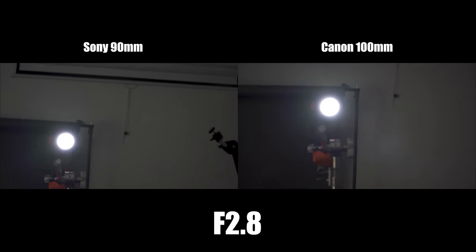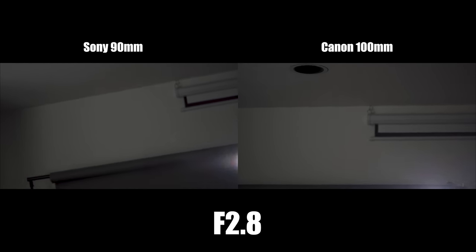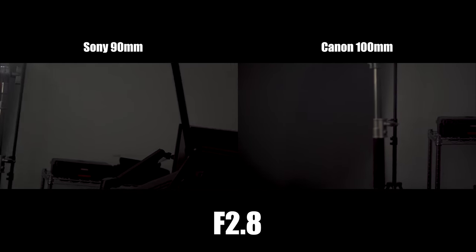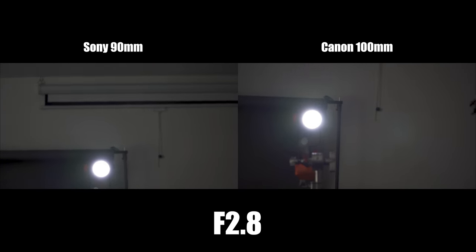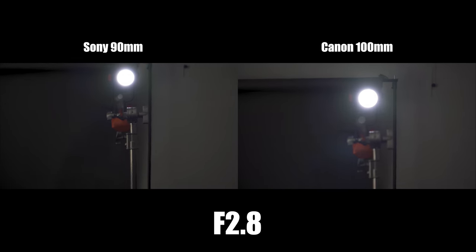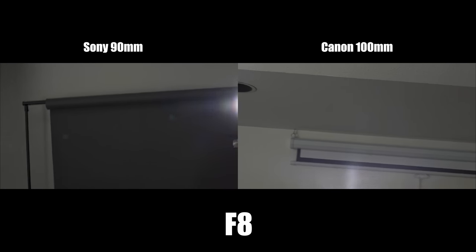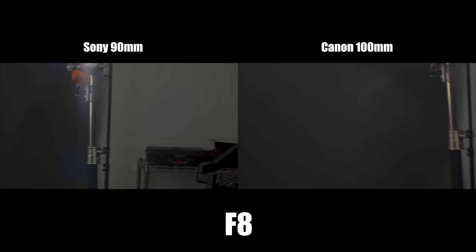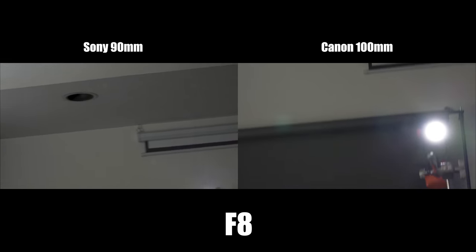The flaring on the Sony is a lot better than on the Canon — both in the center and on the outskirts of the image. The Sony manages to eliminate flares a lot better; the Canon shows a lot more rainbow colors and corner flaring. If you've ever done macro shots with backlighting, this can be a pretty big deal when trying to get creative.